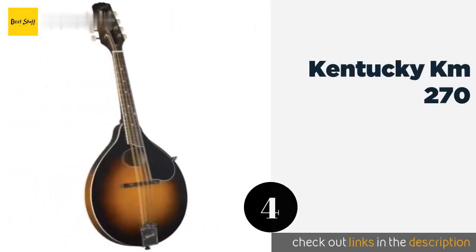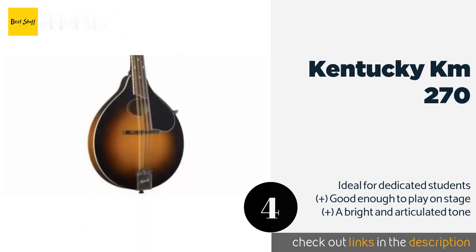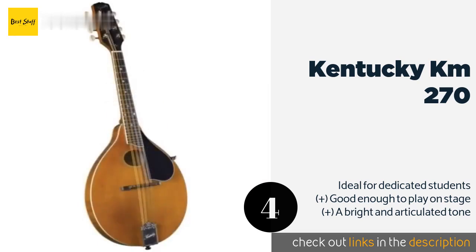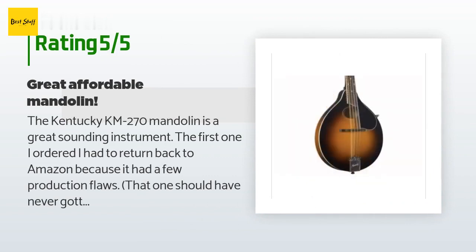The next one is the Kentucky KM 270. Well-made instruments are often easier to use, and even beginners will notice the superiority of the Kentucky KM 270 when compared to more budget-oriented choices. It fills the intermediate role quite well and won't damage your pocketbook too severely. This product is available on Amazon for $392, with an average rating of 4.6 stars from more than 18 customer reviews.